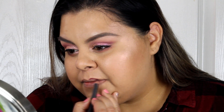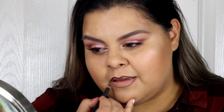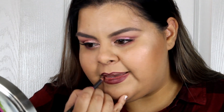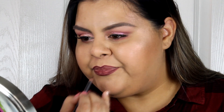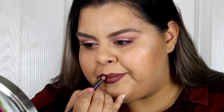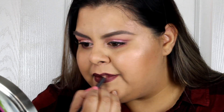For my lips I'm using the MAC lip liner in Night Moth — I love this liner, it's perfect for a deep red wine lip for fall and winter. I fill in my lips entirely so whatever I put on top will last longer.